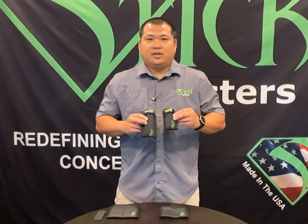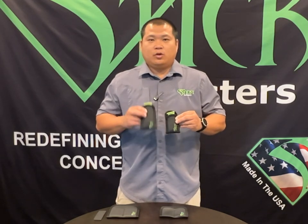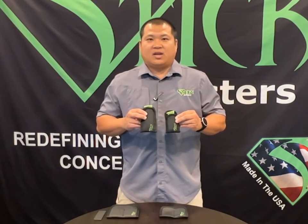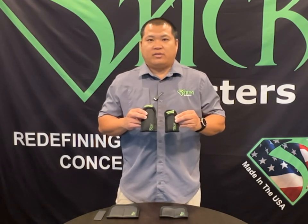The mini size will fit small 380 magazines all the way up to single stack 40 caliber magazines like the Smith & Wesson Shield. The regular size mag sleeve is designed to fit most double stack magazines and large single stack magazines like 1911s.